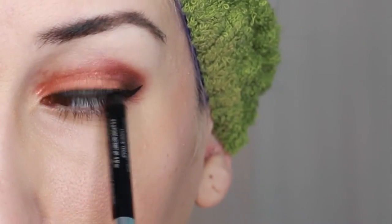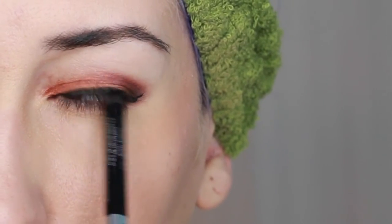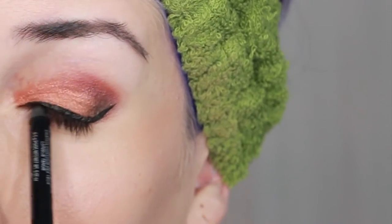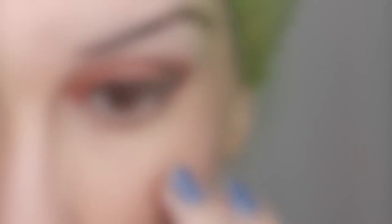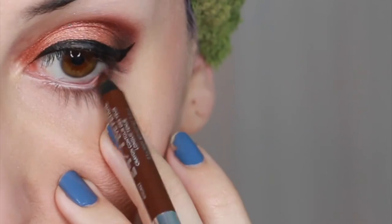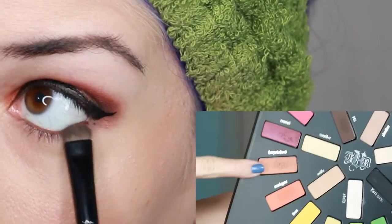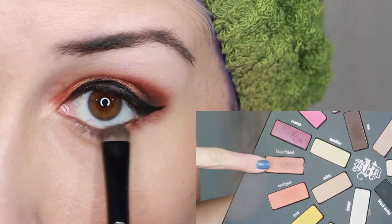For my tightline I used Urban Decay's 24-7 Glide On Eye Pencil in the shade Zero, applying it by looking down and running it along my lash line. I then applied Urban Decay's 24-7 Glide On Eye Pencil in the shade Whiskey to my lower lash line. Using a smudger brush I applied the shade Harpsichord on my lower lash line.